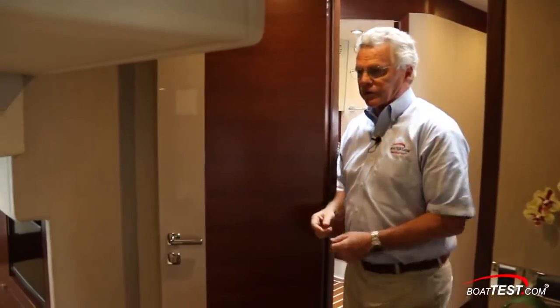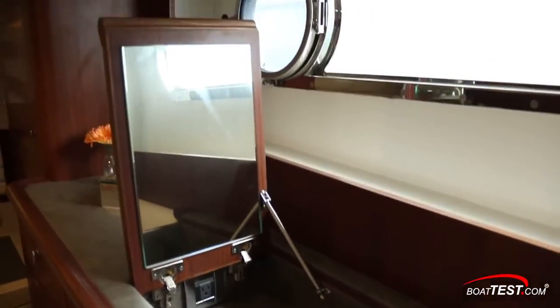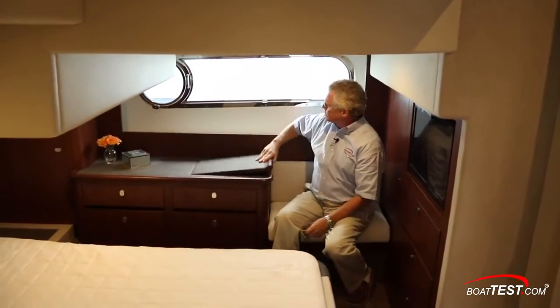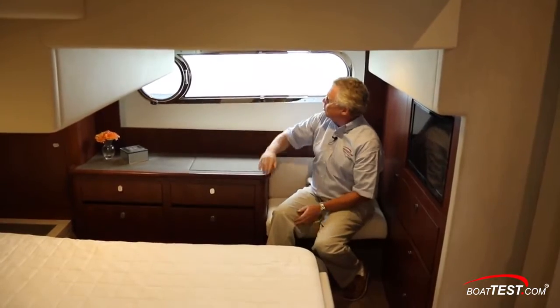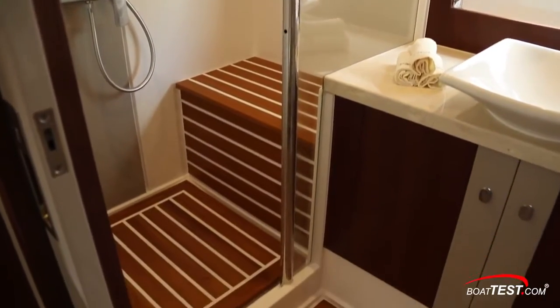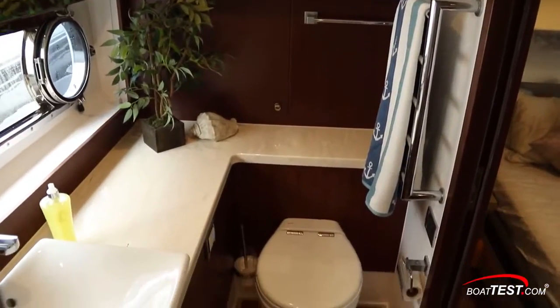Now the master stateroom is full beam, and of course it has varying geometry overhead. To the port hand side, there's a small settee with a vanity just adjacent, and a hull side window with an opening port light. We have the master head which, like the other head, includes a full walk-in shower, Corian counters, and a vessel sink. There's also a long hull side window again with an opening port light.